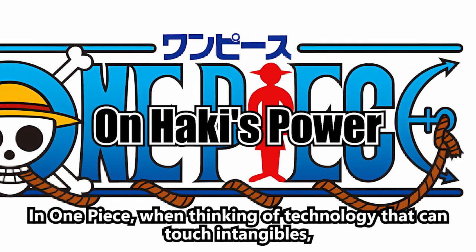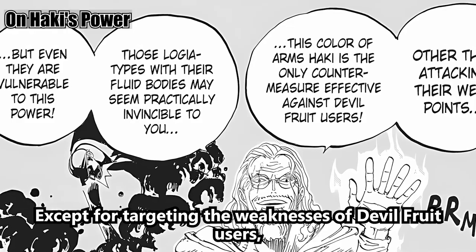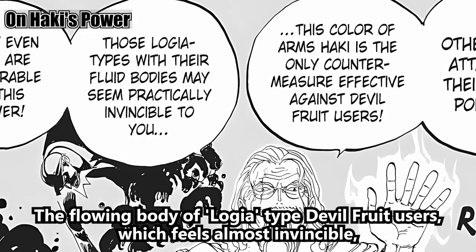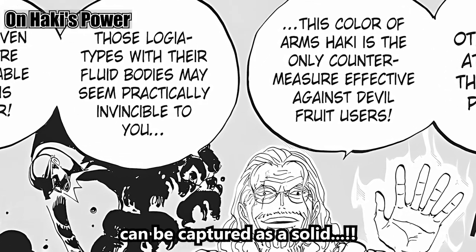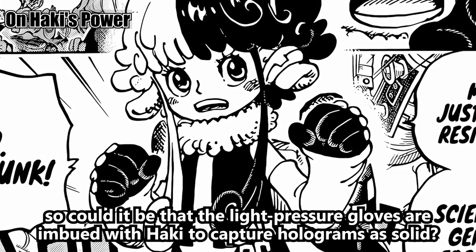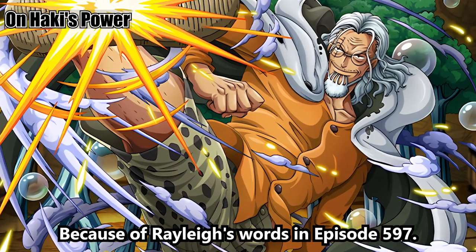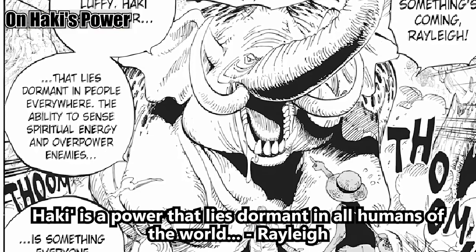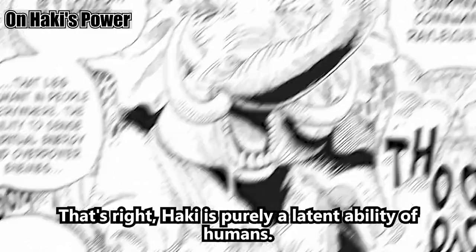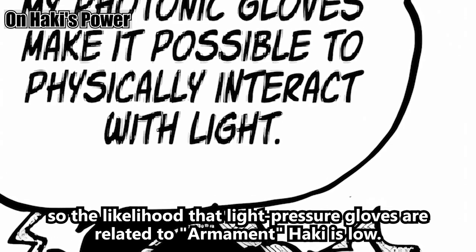In One Piece, when thinking of technology that can touch intangibles, the first thing that comes to mind is Armament Haki. Except for targeting the weaknesses of Devil Fruit users, Armament Haki is the only countermeasure — the flowing body of Logia-type Devil Fruit users can be captured as a solid. Could it be that the light pressure gloves are imbued with Haki to capture holograms as solid? But honestly, this is a delicate matter. Because of Rayleigh's words in episode 597, Haki is a power that lies dormant in all humans of the world — purely a latent ability of humans, not something that can be artificially created. So the likelihood that light pressure gloves are related to Armament Haki is low.